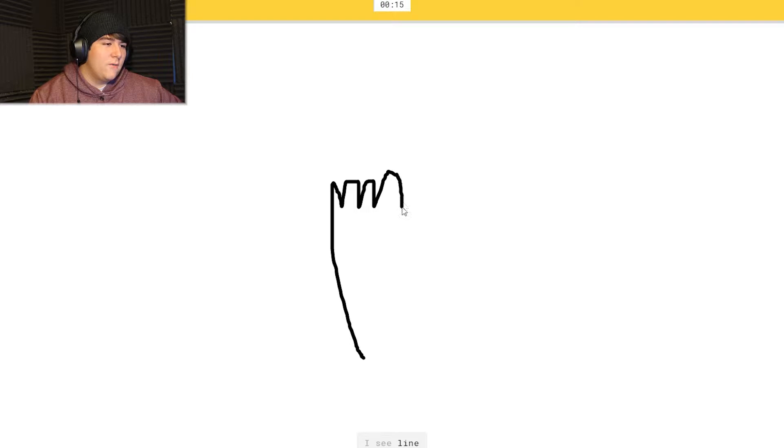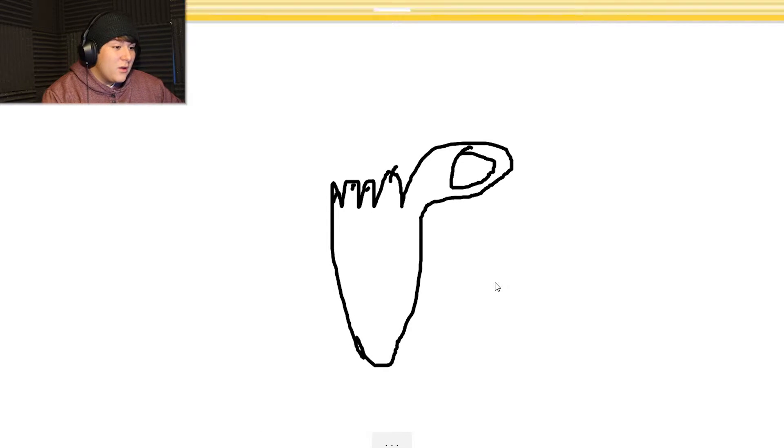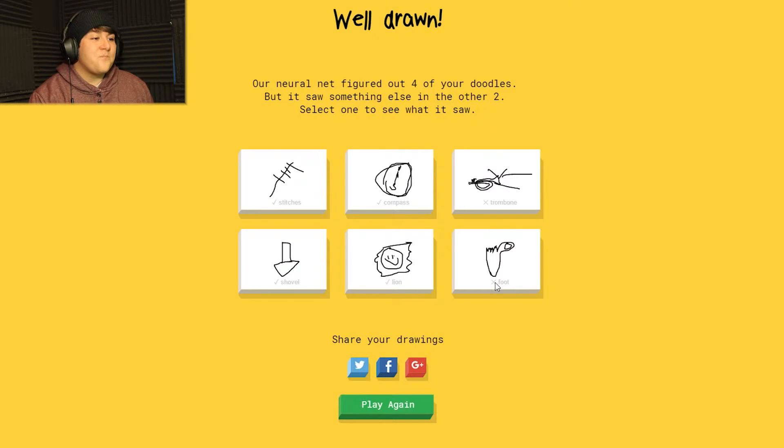Okay, foot - what if we draw a hand? I see 'line,' 'three,' 'four,' or 'hand,' 'five,' or 'finger,' or 'bat,' or 'camel.' I see 'skyscraper' - that's not a skyscraper! Can I add little toenails? I see 'toothpaste' or 'matches' or 'broccoli.' Sorry, I couldn't guess it - or asparagus?